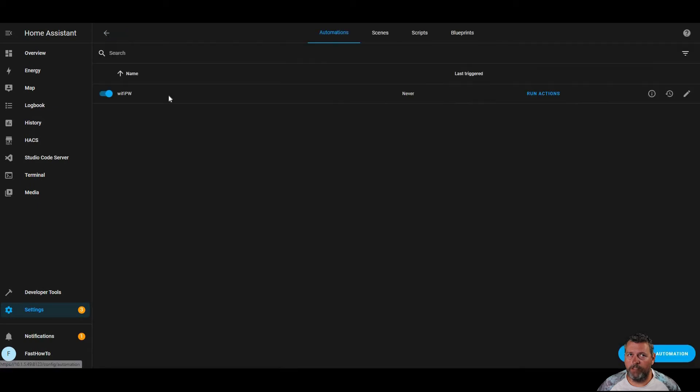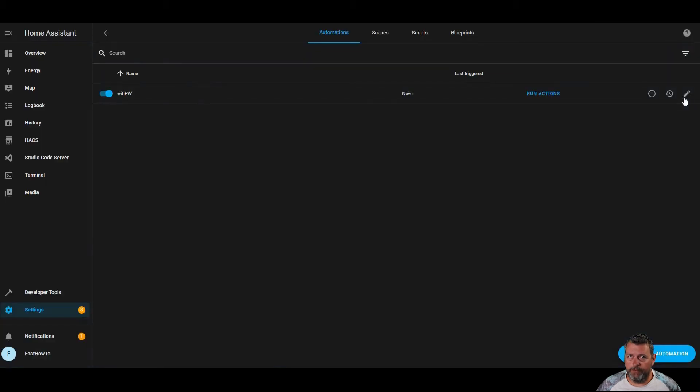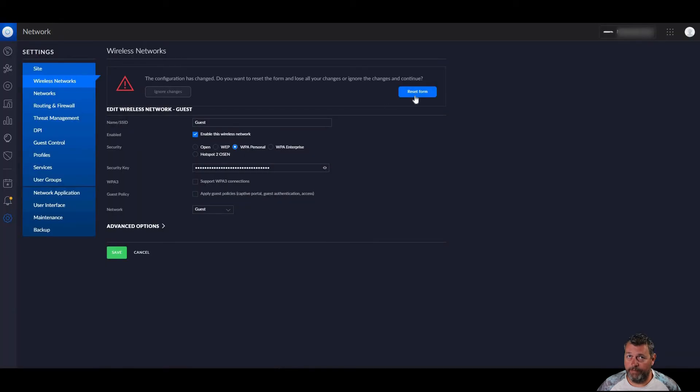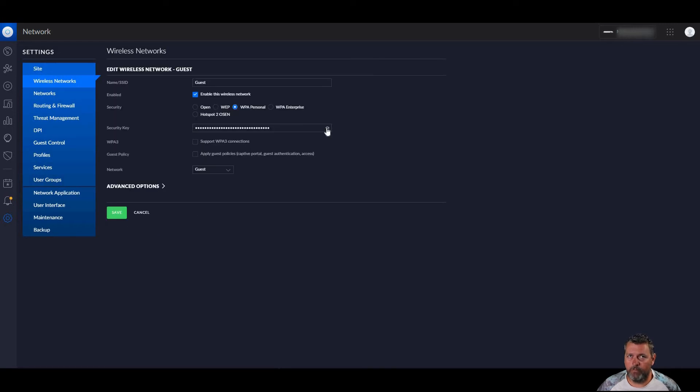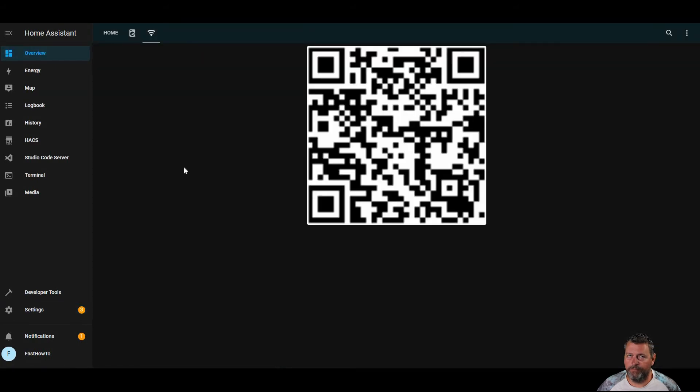There we go. Now if we go back and look in automations, we'll see that it's there. We'll go back to our UniFi controller and look at the password — you'll see that it ends in Z-E-M-W. Let's run our automation to change that and generate a QR code. There you go. It's that fast. Didn't edit anything. Go back to UniFi — it tells you something's changed. Reset the form. You can see that the password has changed. And then if we go back to our dashboard and click the Wi-Fi tab, there's the QR code for it. It's that easy.